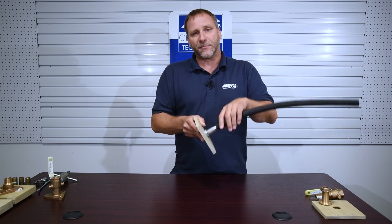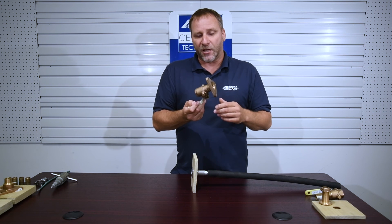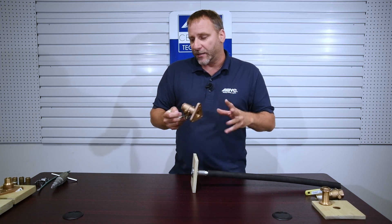Underwater, we're definitely going to want to have some type of seacock installation. What I'm showing you here is a flange seacock. But before we get to that flange seacock, let's show you another common practice that you may see.